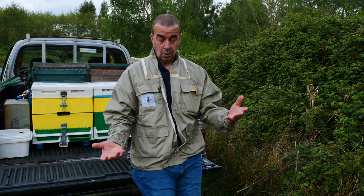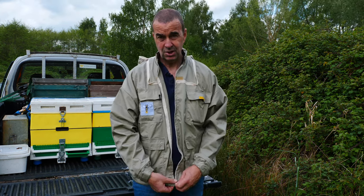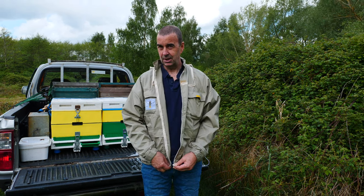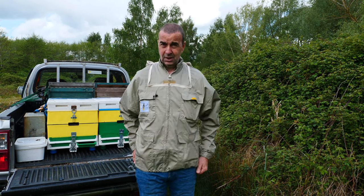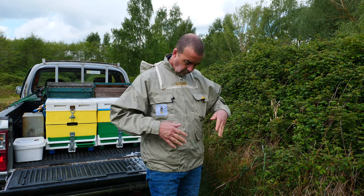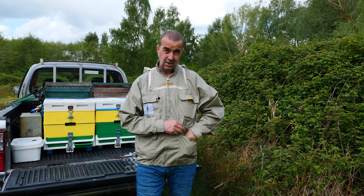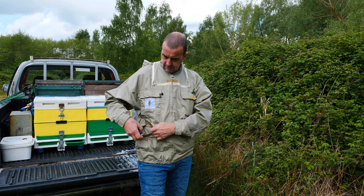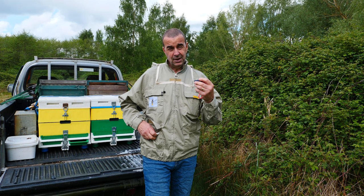I'll pop a link in the description beneath the video so you can click across and take a look. With the jacket, you get two hoods for a start. It's a fairly standard bee jacket - this is a large; I'm six foot three, almost 200 pounds, so it'll give you an idea of how it fits. Nice construction, good heavyweight cotton material, four pockets all velcroed. I've got my glasses - it's always handy to have pockets. Phone in the top pocket.